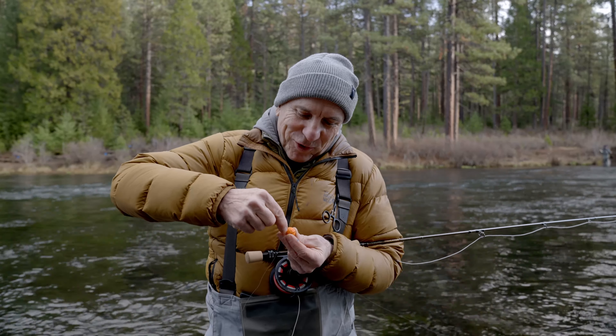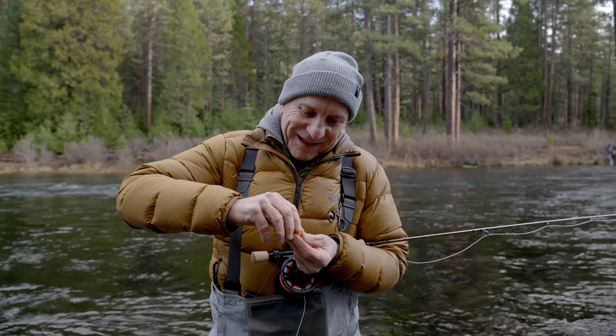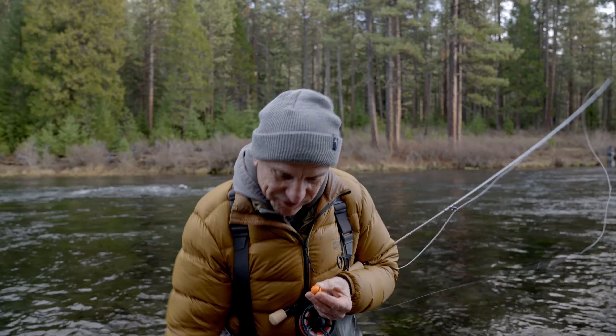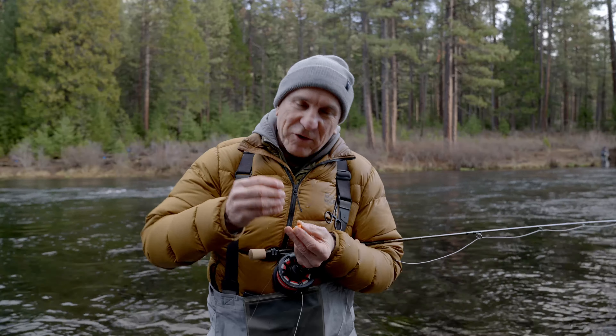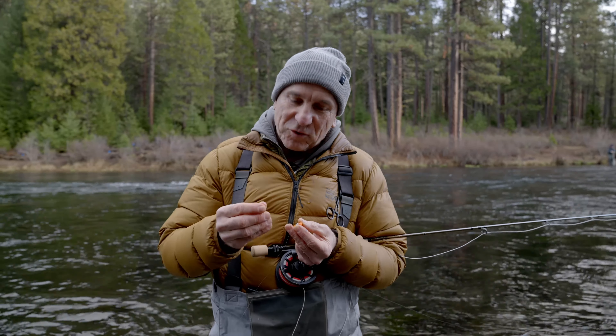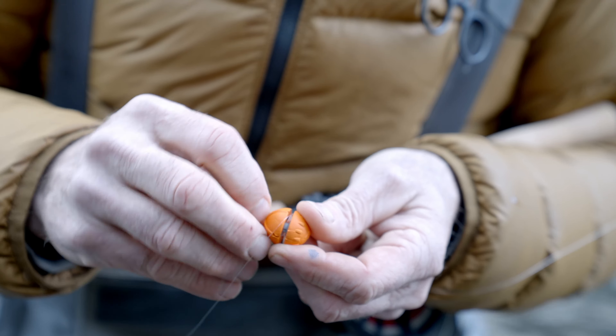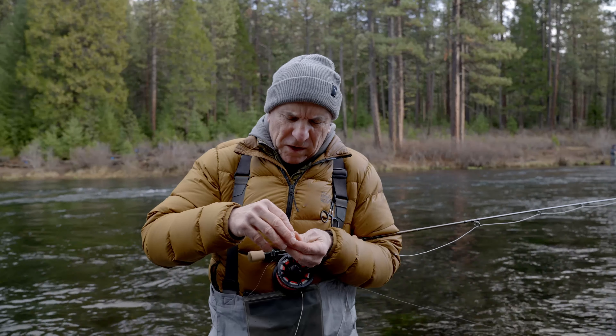Looking at the indicator, it's pretty obvious which half you need to turn. The female side — the side you need to turn — has knurling on it, or these raised bumps. That makes it easy to identify which side to turn. Also, if your hand's wet, even with cold wet fingers, you get better grip, so it helps you unscrew the two halves.